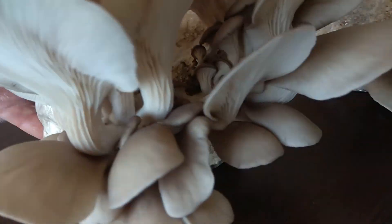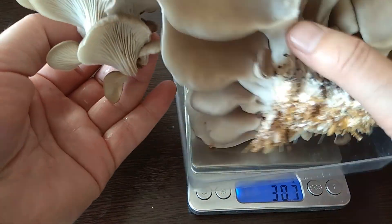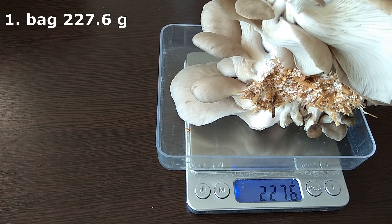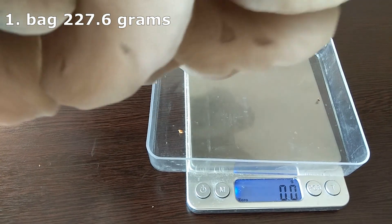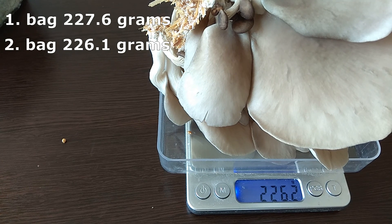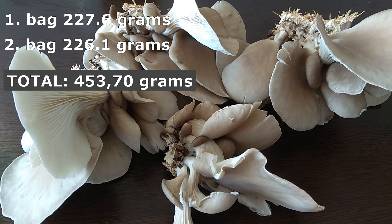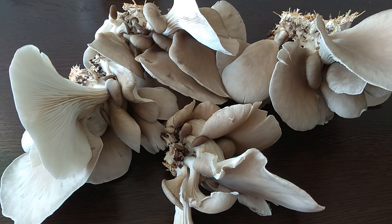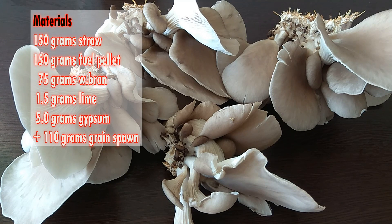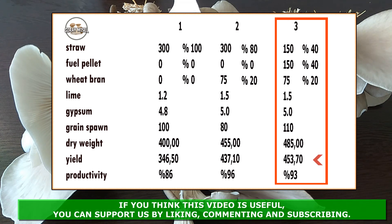Let's harvest them too and see how many products we will get. 227.6 grams from the first bag. Our second bag has 226.1 grams. In total, we harvested 453.70 grams of mushrooms. The material we used was 150 grams of straw, 150 grams of pellets, 75 grams of wheat bran, and about 110 grams of grain spawn — 485 grams of dry material in total. In return, we obtained 453.70 grams of mushrooms. When we calculate efficiency, the efficiency is 93%.